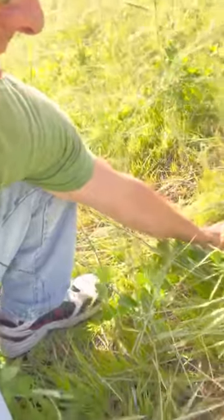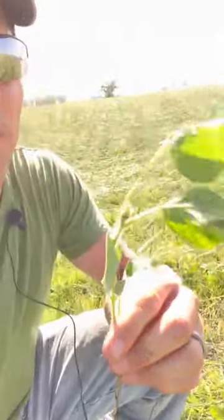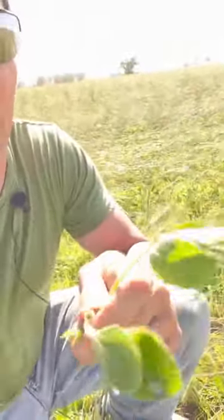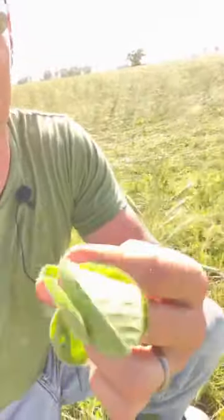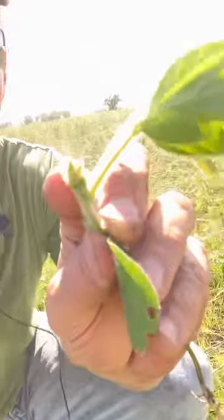I'm going to pull up the plant here. This is one of the soybean plants that is a month old. It's entering the third trifoliate. We have three leaves here — that's one trifoliate. Three leaves over here — that's two trifoliates. And just emerging right there, that's the point where the third trifoliate is emerging.